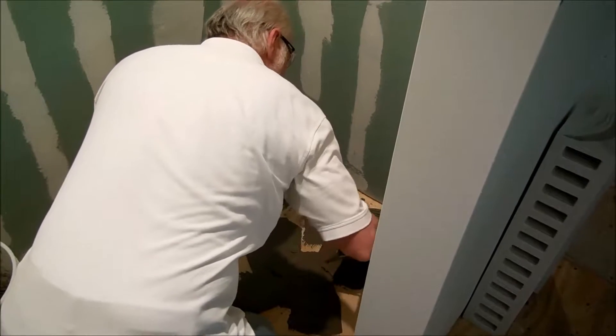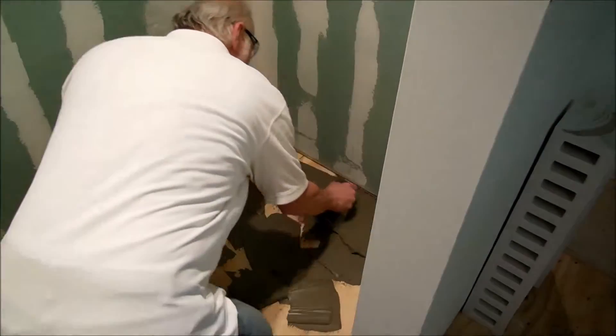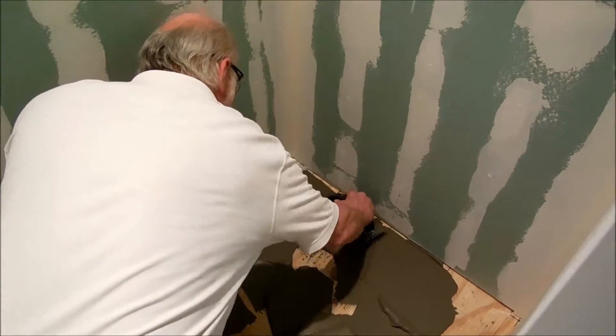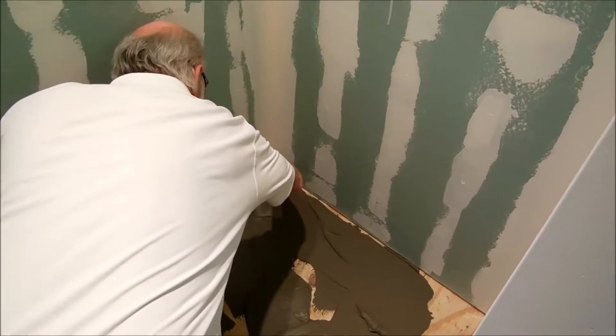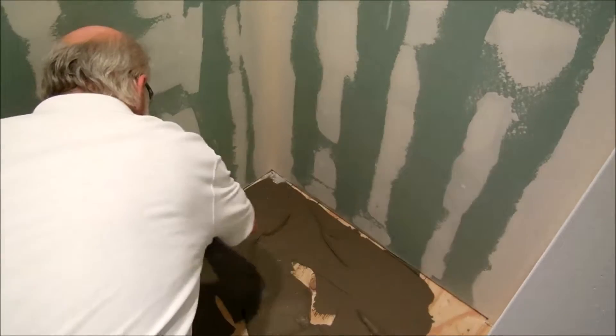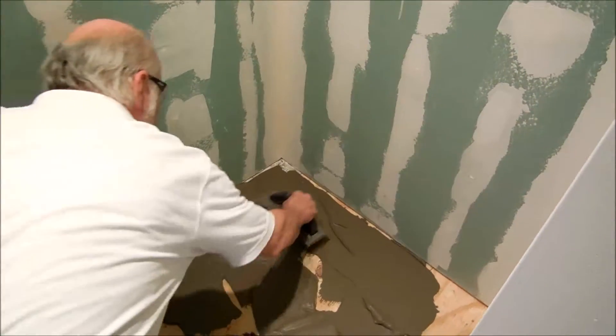Try to get an even cut on the floor to start, to make sure it's making good contact. And then we'll trowel all the way across.